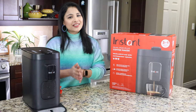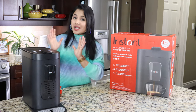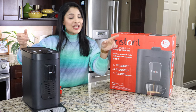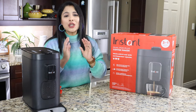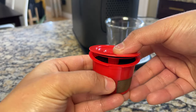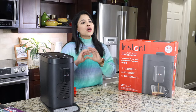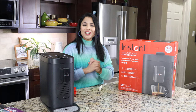Before I get into the details, I know you must be wondering what's special about this Instant Dual Pot Plus coffee maker. This is the only coffee machine on the market that's compatible with Keurig K-Cup pods, Nespresso capsules, and you can also brew your own ground coffee in the reusable pod. One reusable pod is included, making this a three-in-one coffee maker.